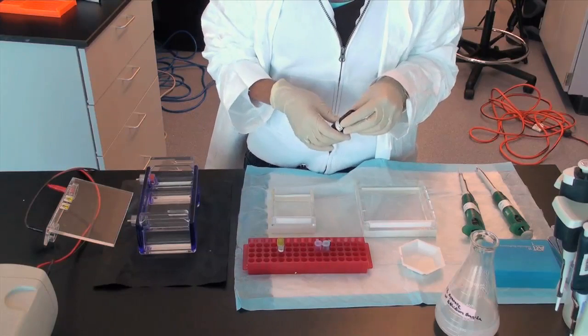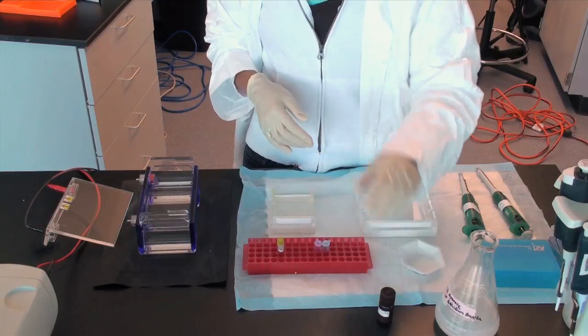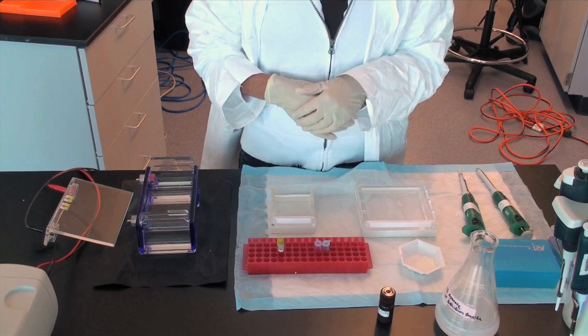Remember, EtBr is a mutagen, so be careful not to spill any on yourself or the lab bench. In addition, place the used pipette tip in the correct waste container.